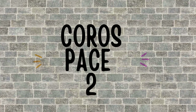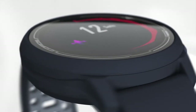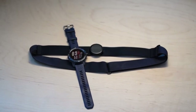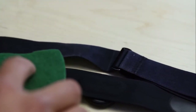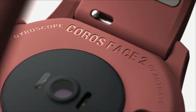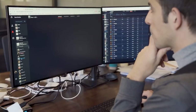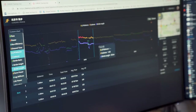The third Garmin 245 Music alternative is the Coros Pace 2. Like the Garmin 245, this one also supports chest-based ANT Plus and Bluetooth accessories, so you can get even more accurate data while working out. It also has a plethora of sensors that the Garmin 245 Music lacks, like a built-in thermometer, barometer, and altimeter. Similar to Garmin Coach, Coros also offers multiple training programs that you can download and transfer to your watch, and the best part is it's totally free.